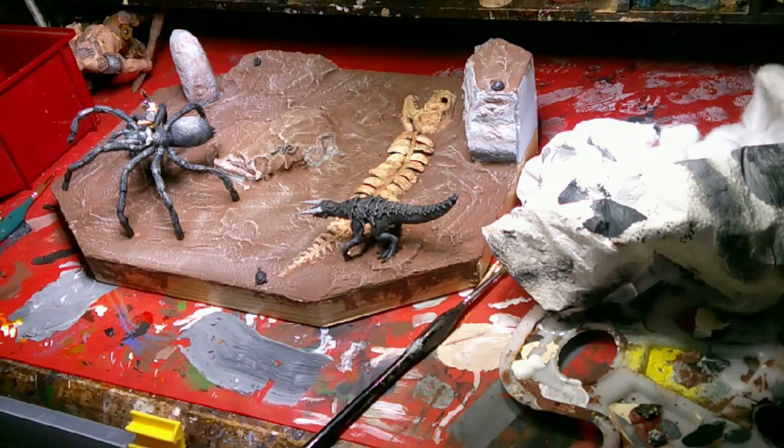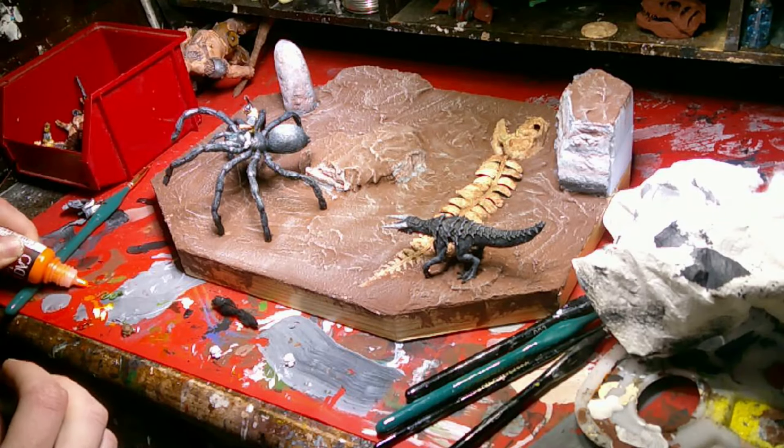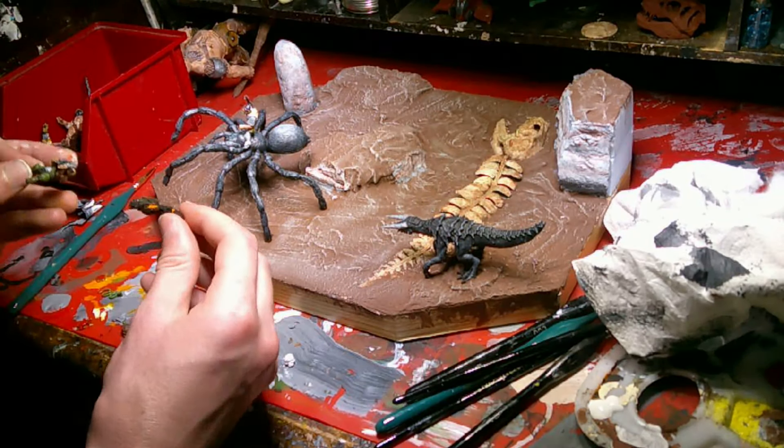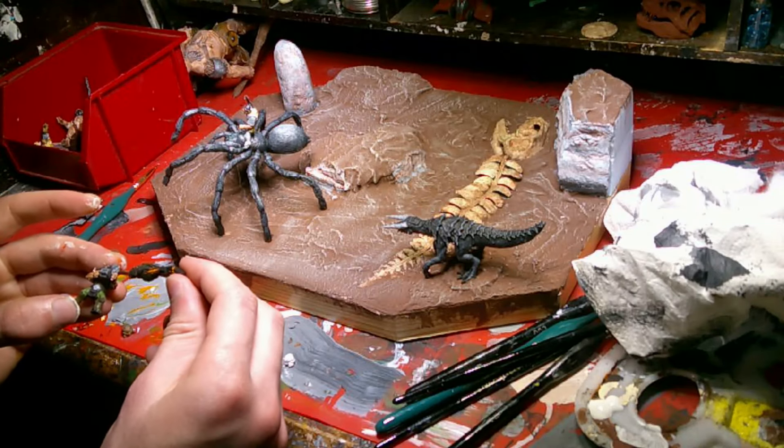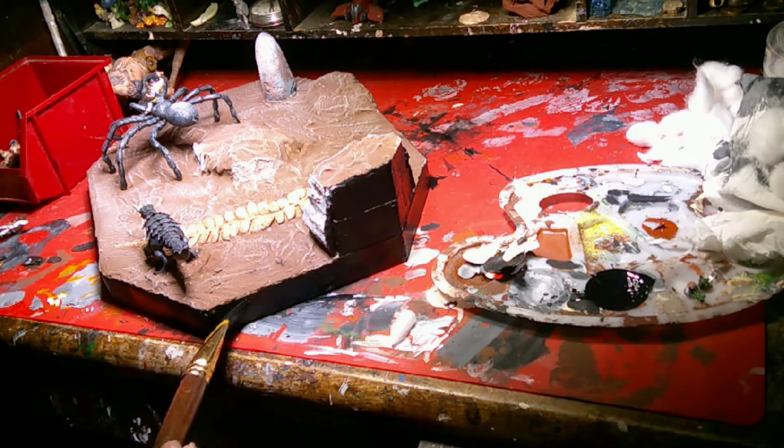I also had these little terrain pieces, or whatever — pieces of interest that I had printed out, like little animals: turtles, snakes, things like that. And there's that grenade launcher blast.